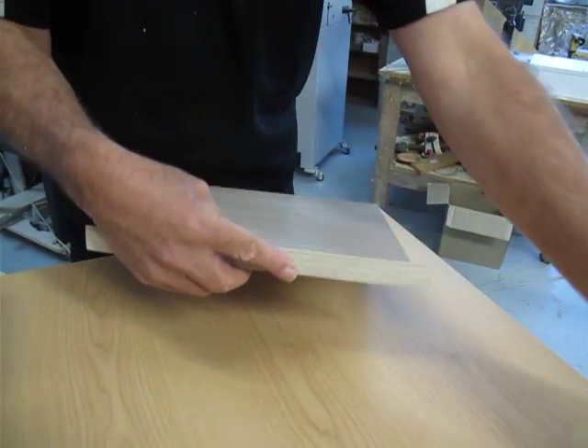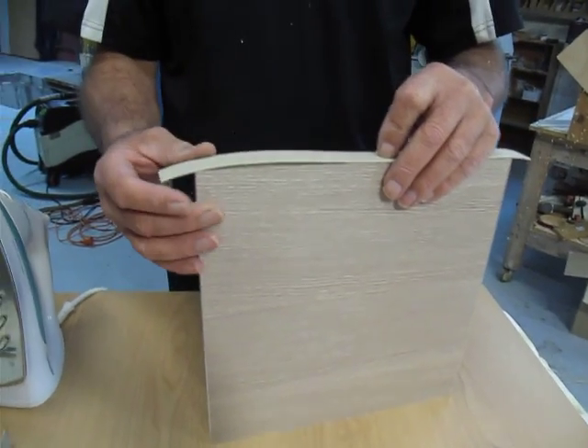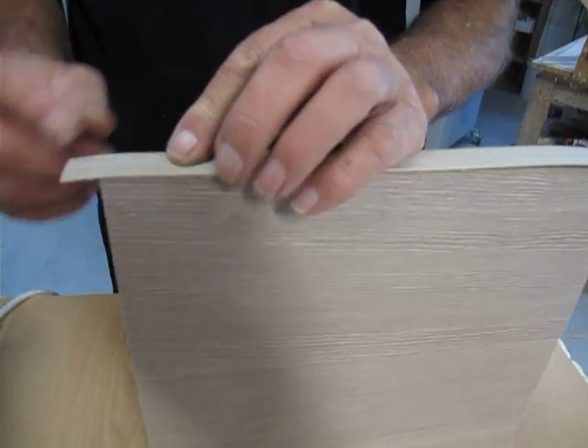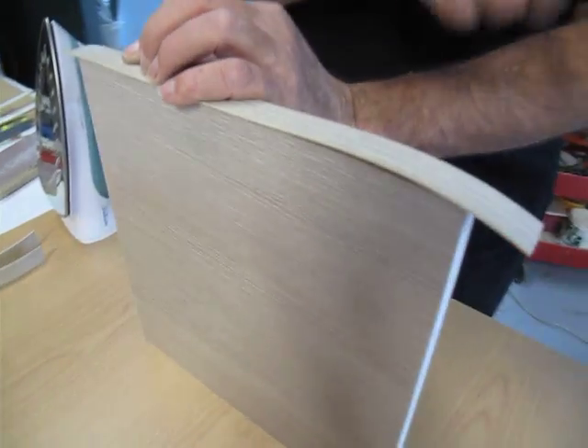We'll now put this tape on, lining it up with some overhang on each side and extra tape at each end.